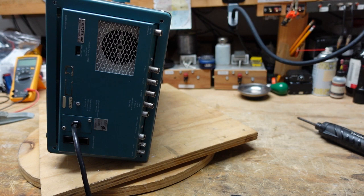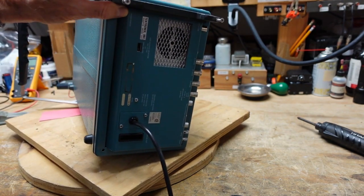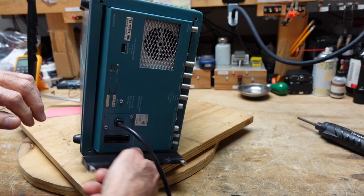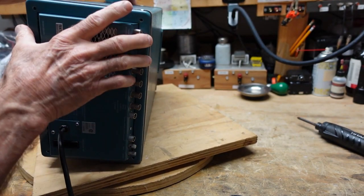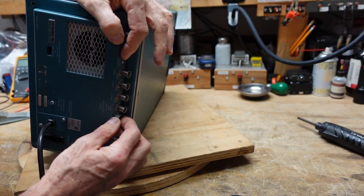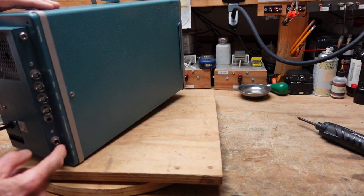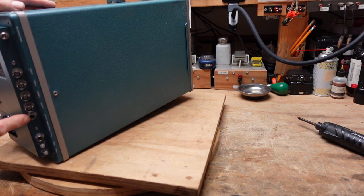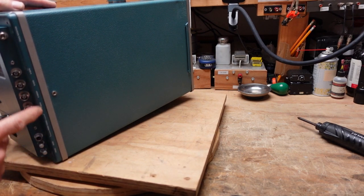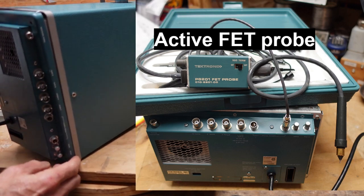The 485 is a 350 megahertz scope initially made in 1972. The disassembly is very similar to the 465 - we have to take these feet and leg assemblies off, and then there's a plastic ring that comes off here so we can get over these BNCs. These two connectors here are called LEMO - L-E-M-O - and they are used for powering active probes. I'll show you one of those in a bit.